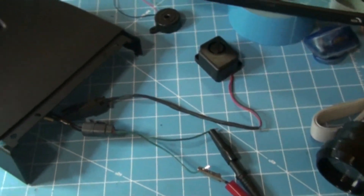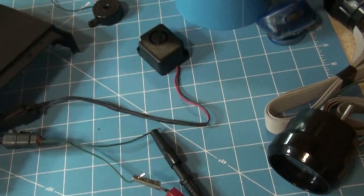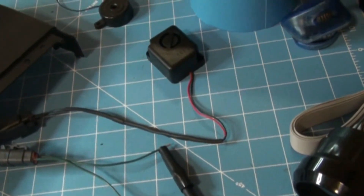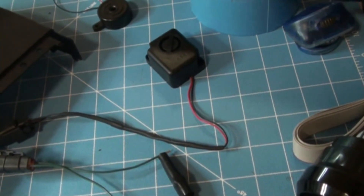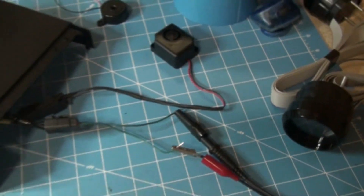The last component we're going to test is the knock siren. We have this connected to our 12-volt power supply, and I'm just going to turn this on and make sure the knock siren is functioning. That's definitely working.